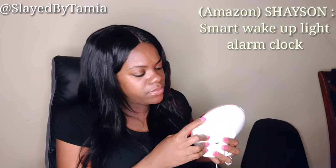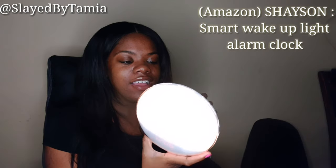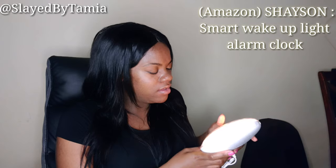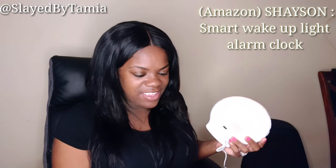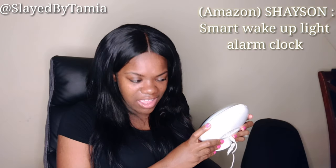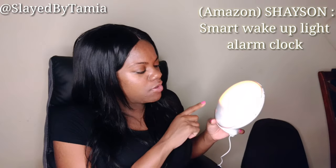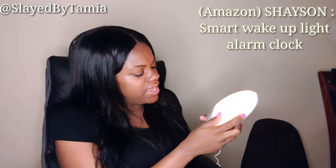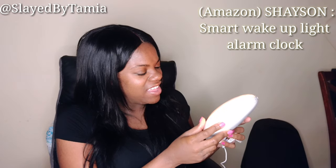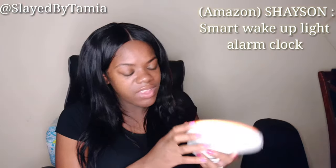Button 10 is a sleep timer. Do y'all hear that?! I already go to sleep to the sound of rain, and this literally plays the sound of rain! This clock plays the sound of rain y'all, and while it plays that sound the alarm will come on. You can set it up to 30 minutes — after 30 minutes it'll go off. And it lights up too — that is so cool!